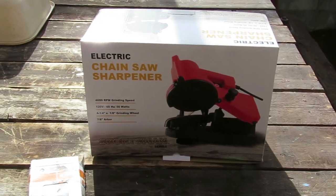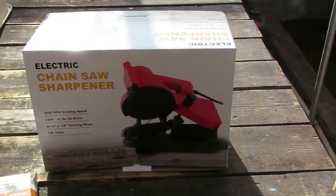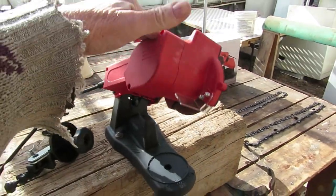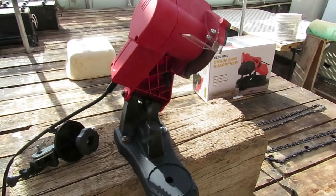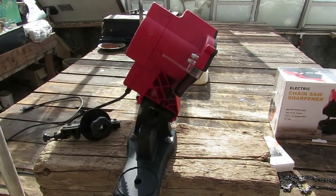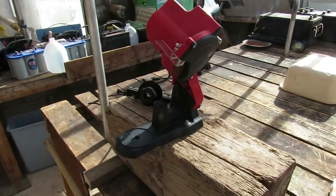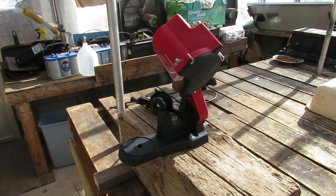I've therefore purchased an electric sharpener from Buffalo Corp, made in China. This is the device. It's very inexpensive, and anybody doing professional wood cutting would buy a different one. This is for amateur, not professional wood cutting. Professional electric sharpeners cost a couple hundred dollars — this I got for under 50. Let's see how it works.